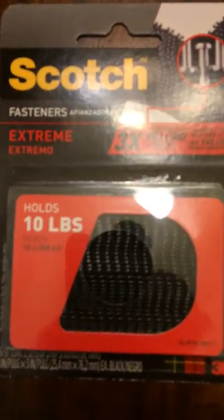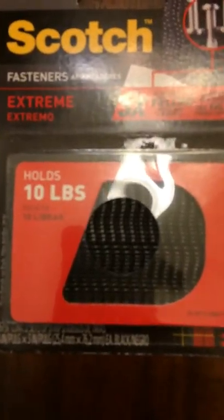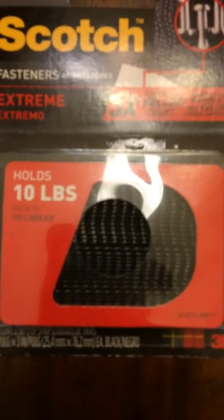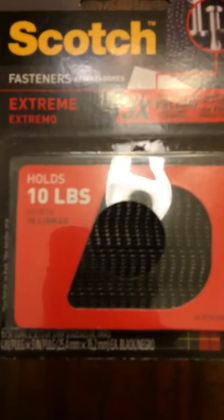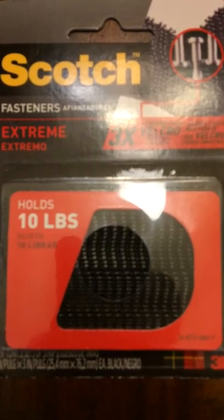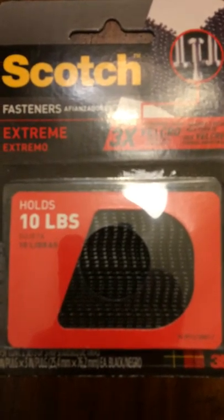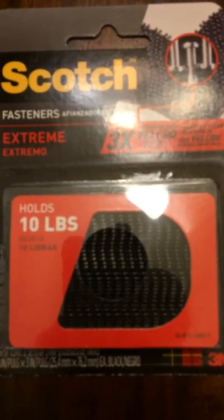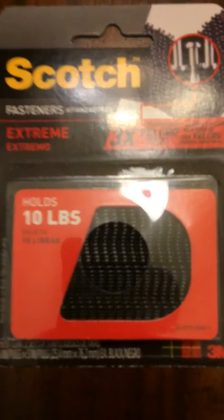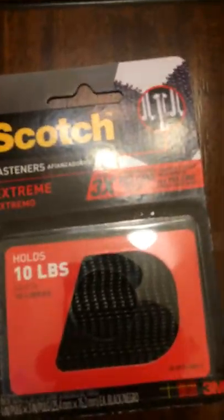This is the material you'll want to use to mount it. This is the Scotch version — it's just rebranded, it's actually made by 3M. In this case it's the Extreme version; it says it holds 10 pounds per strip, which is also equal to two pounds per square inch. It's pretty rigid and doesn't move around like velcro does.